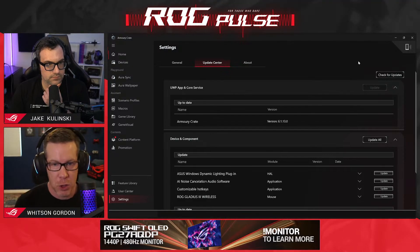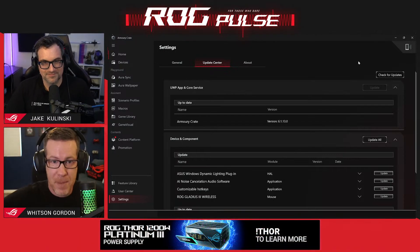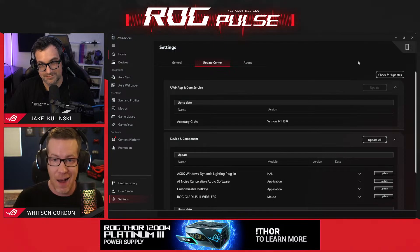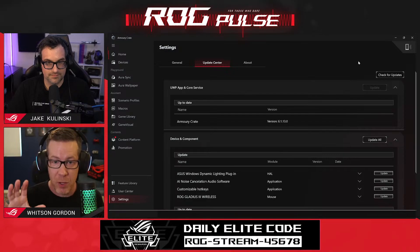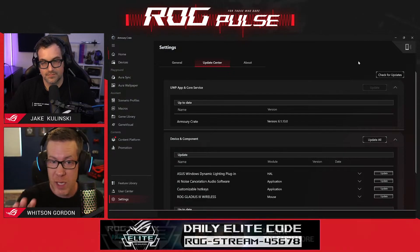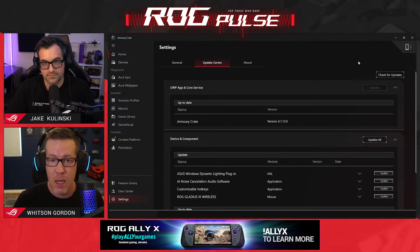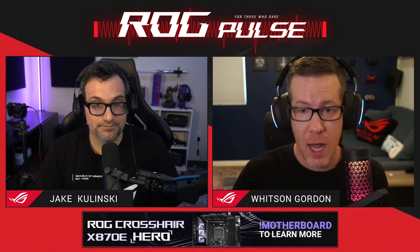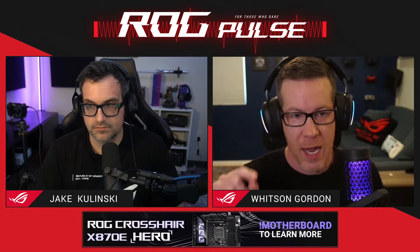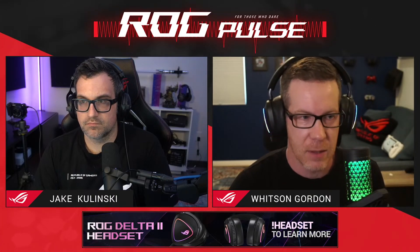If you have feedback on the new version of Armory Crate, the best place to give it is on the ROG Forum. Our team watches Reddit and things like that, but the ROG Forum is probably the most closely monitored by our team and the place you're most likely to get a reply. There are dedicated threads for giving feedback and instructions for submitting bug reports. So if you have feedback on the new Armory Crate, go check out the ROG Forum — that is the best place to weigh in on version 6, and we are always looking to keep improving the app.